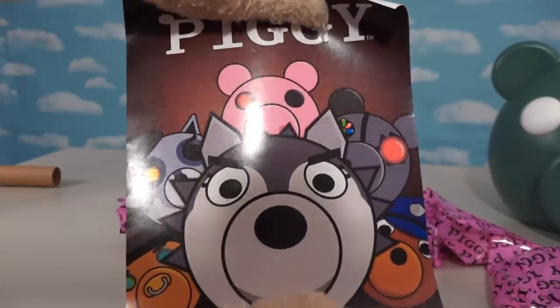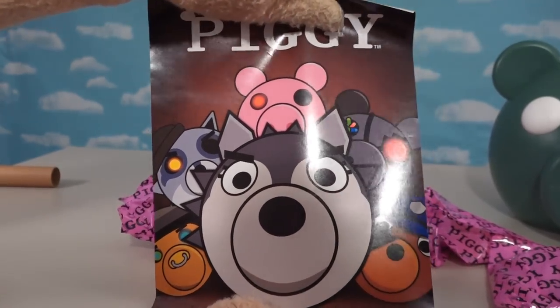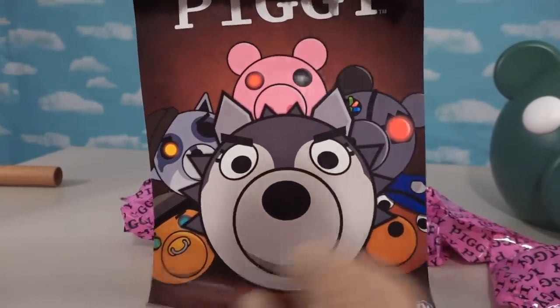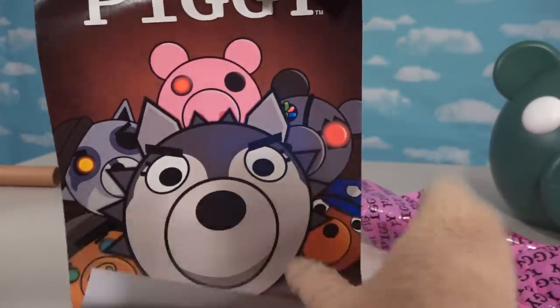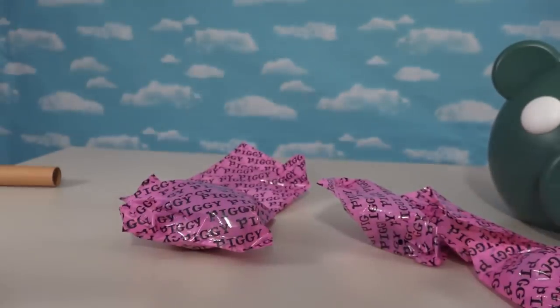Whoa, check it out! Looks like we get a cool poster of all the Piggy heads that we've gotten so far. Yeah, we've gotten this one, that one, and not the other guys. I wonder if we'll get any of these guys in the future. That'd be really cool — Robot Piggy head. Nice!